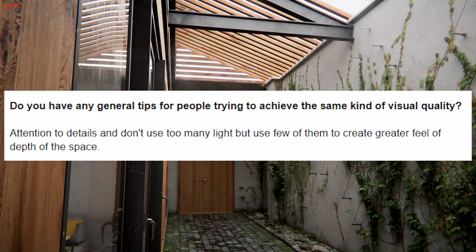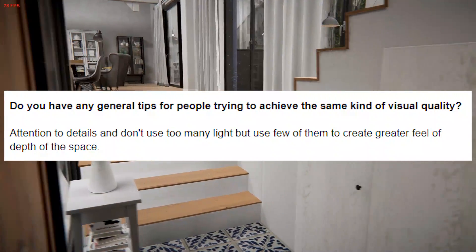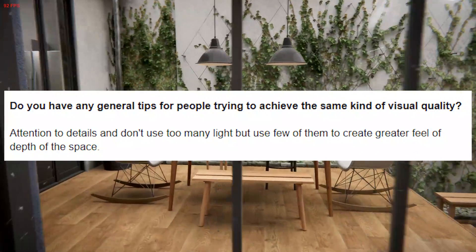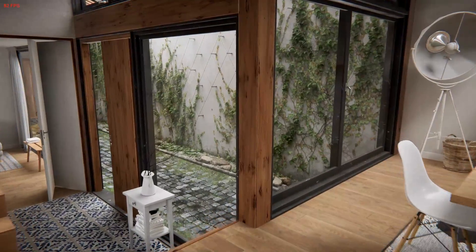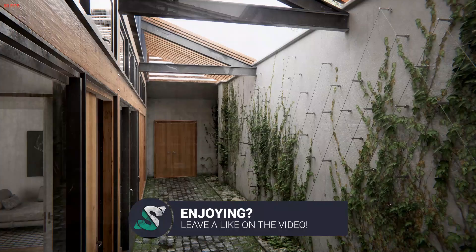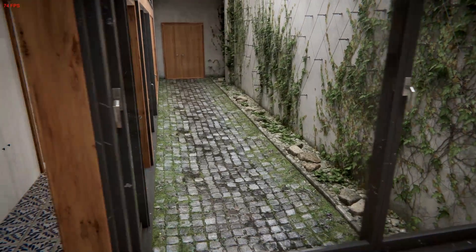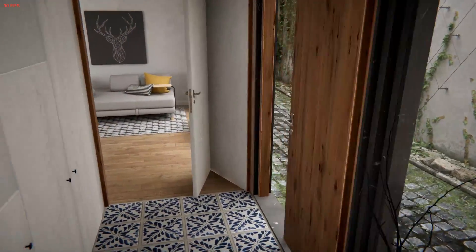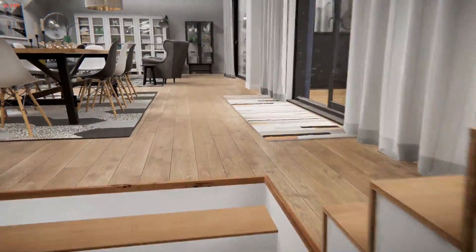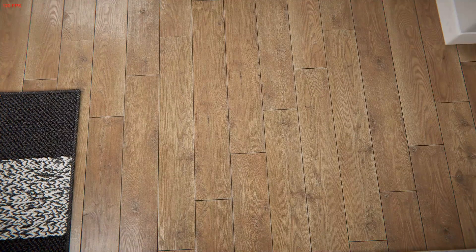And my last question was: do you have any general tips for people trying to achieve the same kind of visual quality? And they said: attention to details, and don't use too many lights — use few of them to create a greater feel of depth of the space. Especially for interior scenes, if you have lighting all over the place, you're not going to be able to tell the shadows a lot. But if you use fewer lights and let the global illumination and post-processing light up the home, it's going to look a lot better.